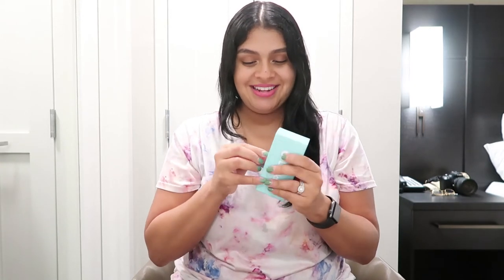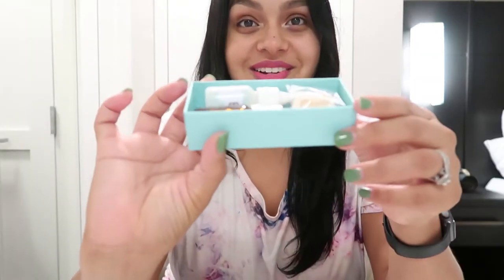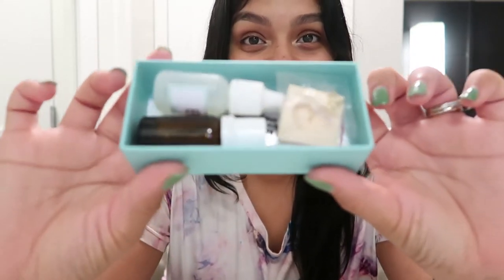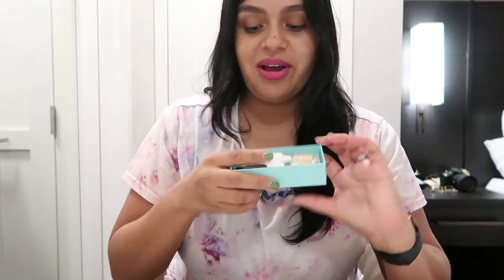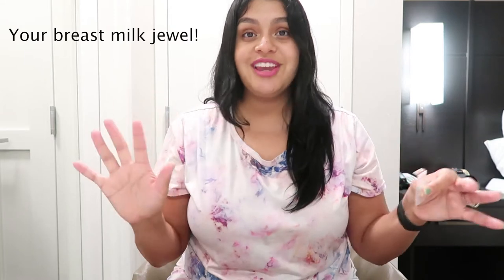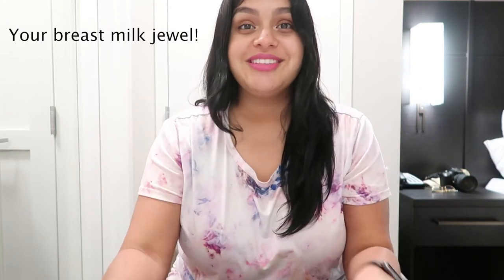Okay, let's open it up! Oh my god, I'm so excited. Guys, this is what's inside — literally everything. This is basically your whole production kit to make your breast milk jewelry. Let me rearrange the camera so I can show you everything laid out.